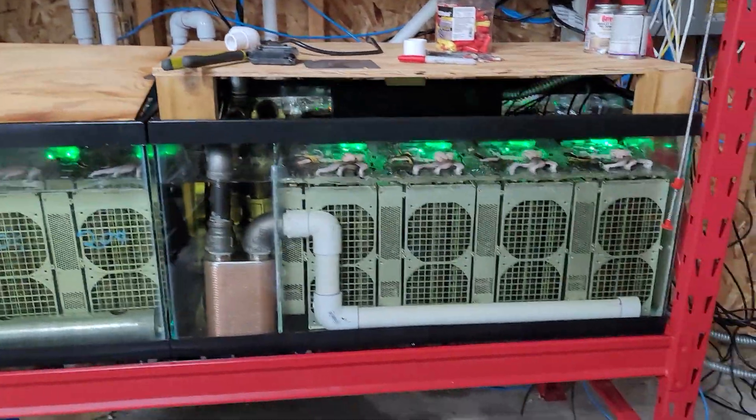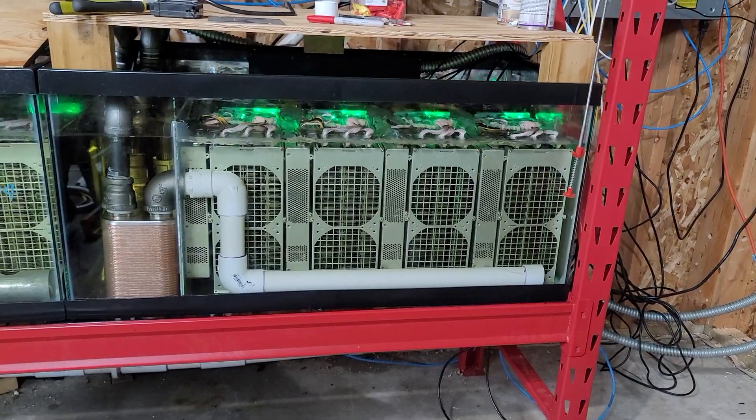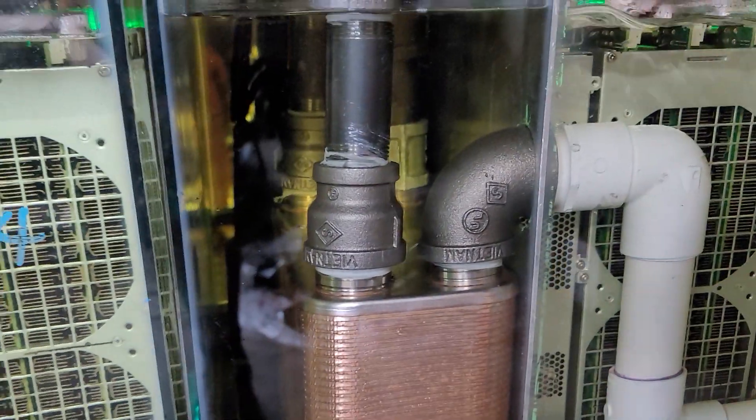The one right next to it, the flow actually goes the opposite direction. This white tube is the feeding tube, and then it goes up and over. There's an overflow in the back, so it flows over the top there. It comes down into the heat exchanger, and then there's a pump in the back that pumps it back up through the front.